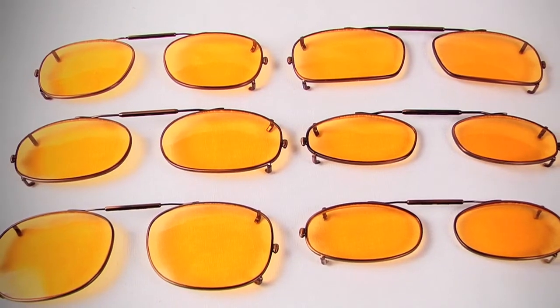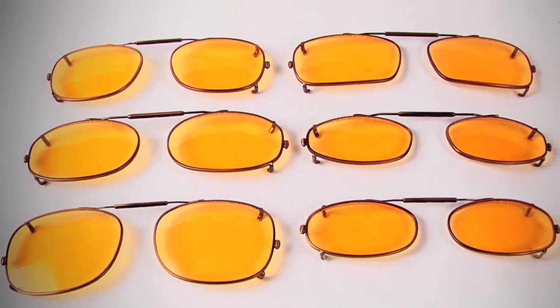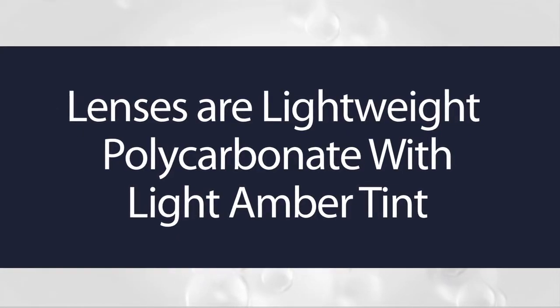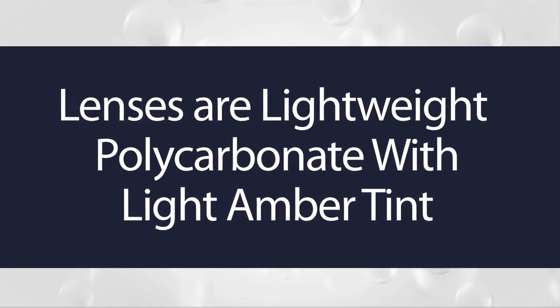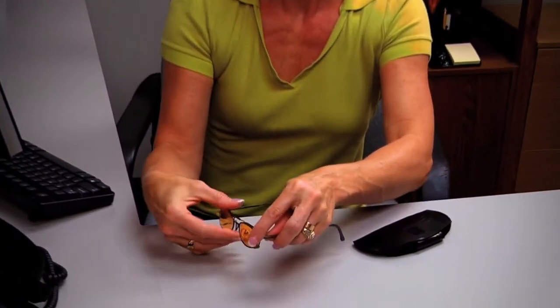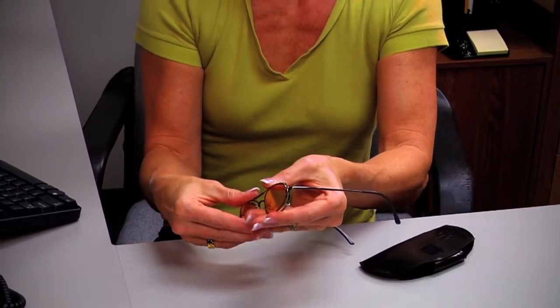With a variety of shapes and sizes, Cyber Clip-ons will fit virtually every frame on the market, including rimless. The lenses are made of lightweight polycarbonate with a light amber tint to reduce glare while enhancing contrast. The lens power is designed to provide clear focus and magnification from a normal computer viewing distance. This combination of optical power and tint provides maximal relief from computer eye strain — you always get the power right in front of you where you need it.